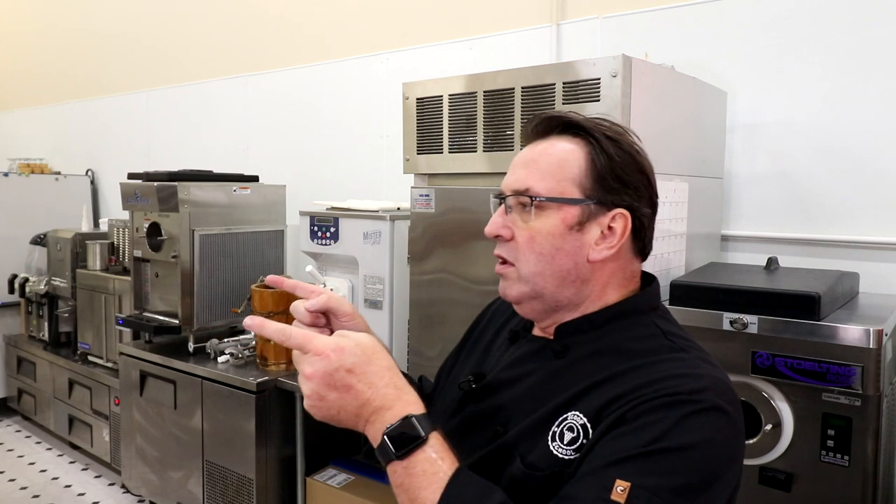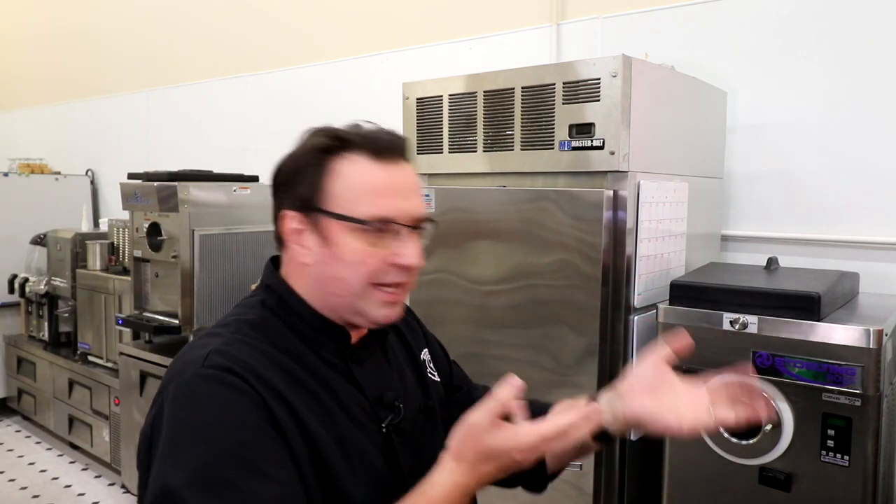Go to the website, scoopschool.com — it's a brand new website looking pretty good, don't mind saying so myself. This will take you to a subscribe button — subscribe! This is the last video we did that I think you're going to find very helpful. Come on into Scoop School, click it, keep on scooping, we'll see you on the inside.